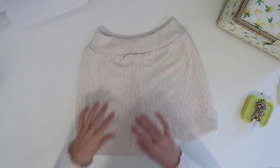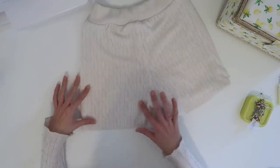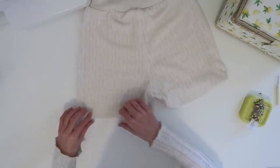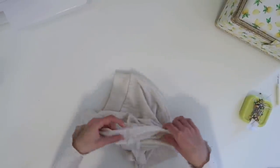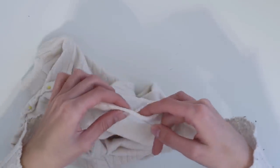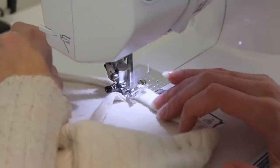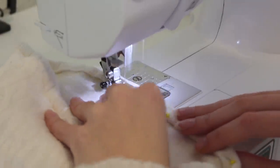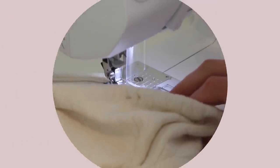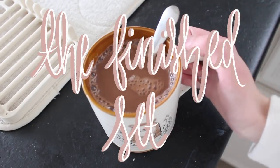These shorts are basically done because all that's left is to add a hem all around the bottom edge. I cut these down quite a bit to a length I was happy with — I made the pattern pretty long because some people like longer shorts, but I tend to like mine pretty short. I'm just going to fold over the edge once, fold it over again, pin it in place, and sew all the way around. Once that's sewn our set is totally done — and here is the finished set!